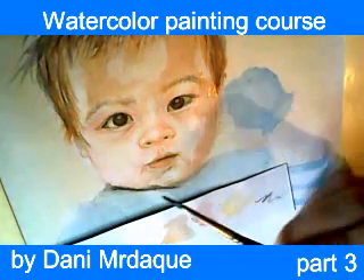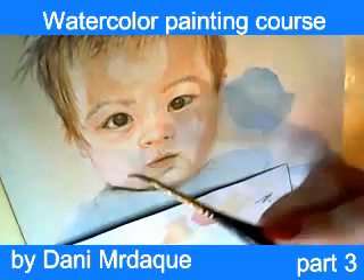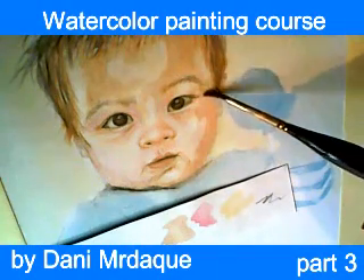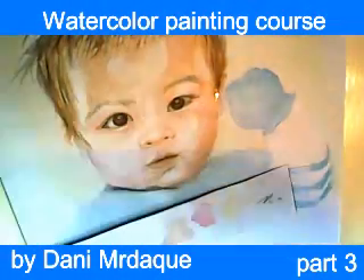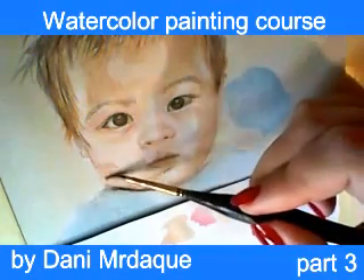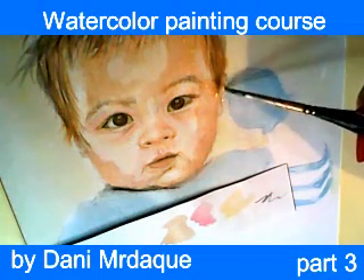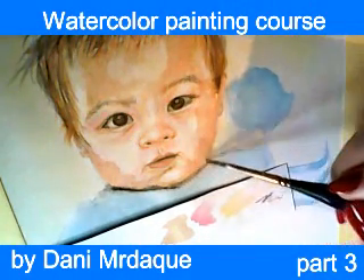I am using a thin brush again, using the tip of my brush in order to create soft transitions between the previous layers of colors. If you have the impression that there are some hard edges when you apply any color, the solution is simply to add a little bit of clean water on that part and you will have soft edges. We have discussed soft and hard edges in our lecture about watercolor techniques.